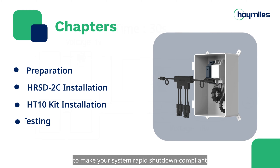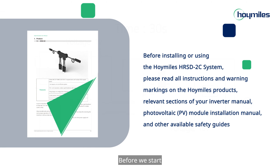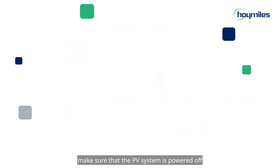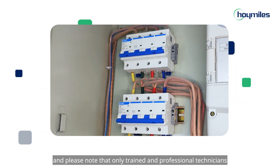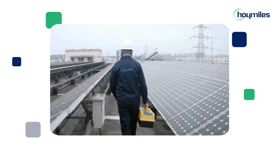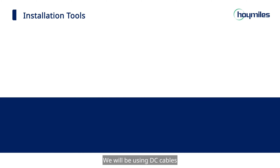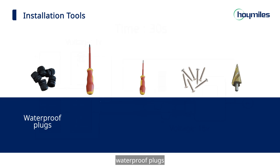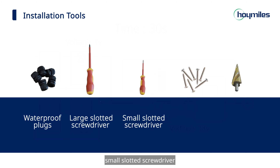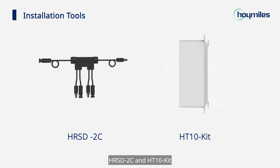This video will tell you how to install the HRSD-2C and HT10-Kit in your PV system to make your system rapid shutdown compliant. Please refer to the user manual for more information. Before we start, make sure that the PV system is powered off, and please note that only trained and professional technicians are allowed to perform the installation. We will be using DC cables, waterproof plugs, large and small slotted screwdrivers, M6 screws, a hole saw, electric drill, multimeter, spirit level, and the HRSD-2C and HT10-Kit.